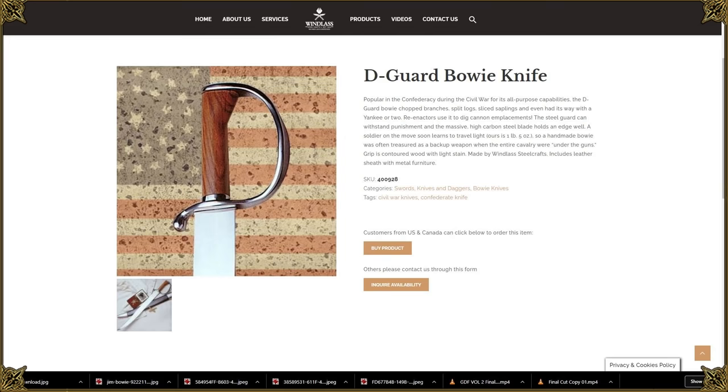This is the D-Guard Bowie by Windless Steelcrafts, which one of my viewers kindly sent to me. Thank you very much — I appreciate it. It took me a little while to get around to it, but here we are.